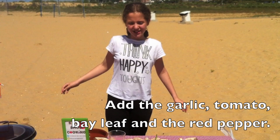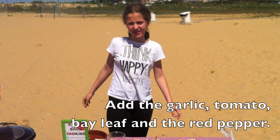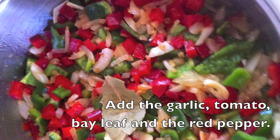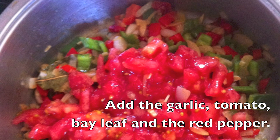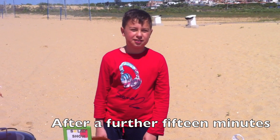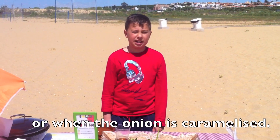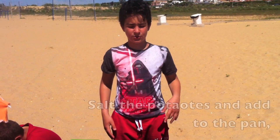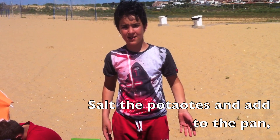Then add the garlic, tomato, bay leaf, and the red pepper. After about 15 minutes, add the potatoes and salt them before adding to the pan.